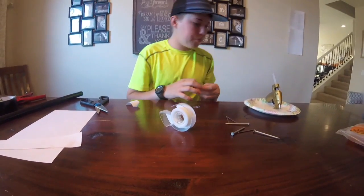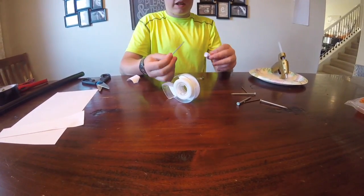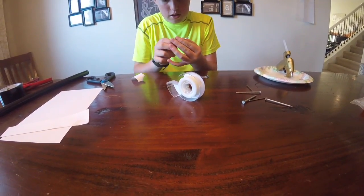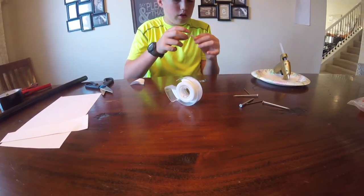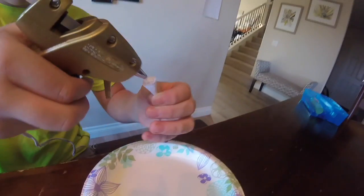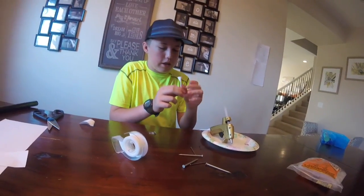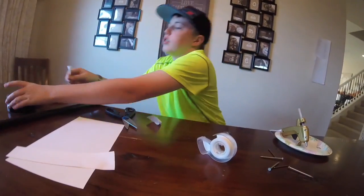But you see it doesn't fly very well, so what we need to do is add the nail and the hot glue. You're going to put the nail in and poke it through the top. Leave a little bit of room so it has wiggle room — you just need air to be able to push it. You're going to fill most of it with hot glue and let that dry.